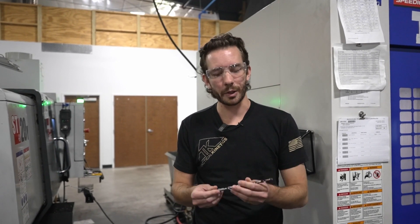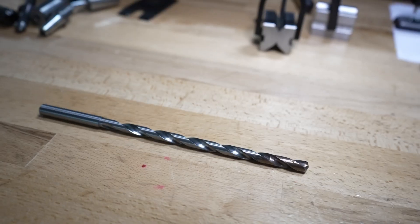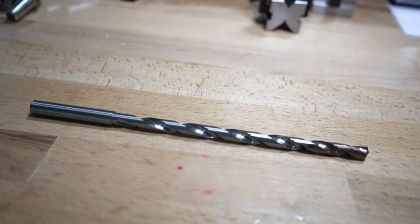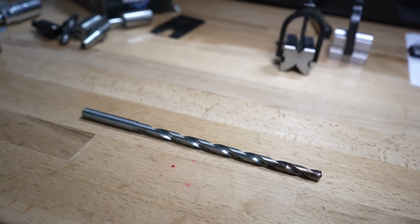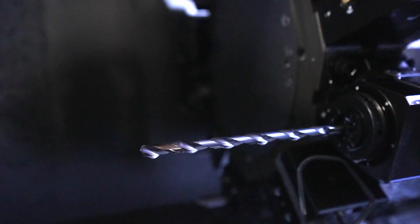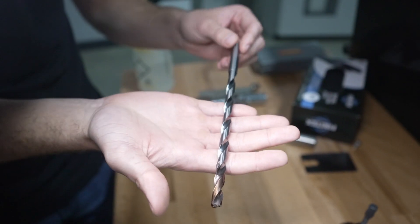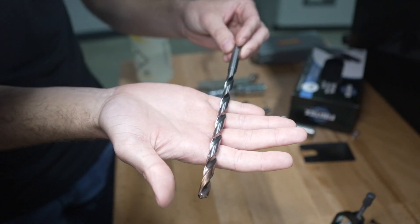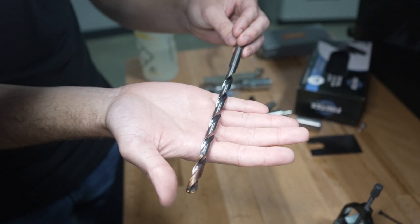So for starters, here in my hand I have one of our pistol barrel twist drills. These are used in our lathe to go ahead and create the preliminary bore in the material, which will become the rifled bore at a later stage. This drill in particular is a twist drill as I mentioned. It has two flutes and it is about 20 times diameter in length, and that will be important later when we form the comparison over to our rifle barrel side.